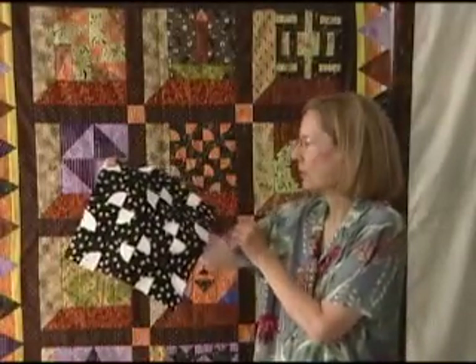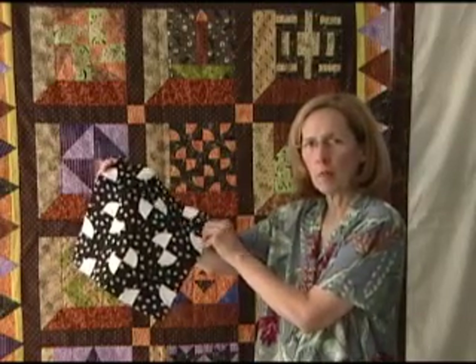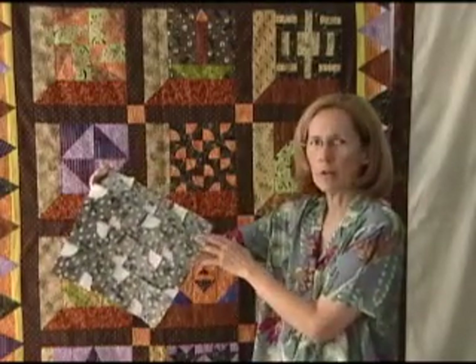This quilt block is finished now. Once I finished it, I just took it over to my ironing board and pressed the seam allowances down on the back. Be sure to get your free download of this pattern — we're happy to provide that for the patterns that we do on video. This is Penny Hallburn signing off from QuiltBlockLibrary.com. Thanks for joining us, see you next time.